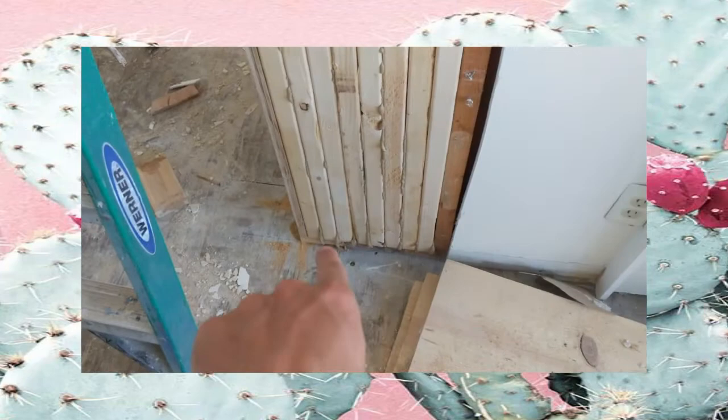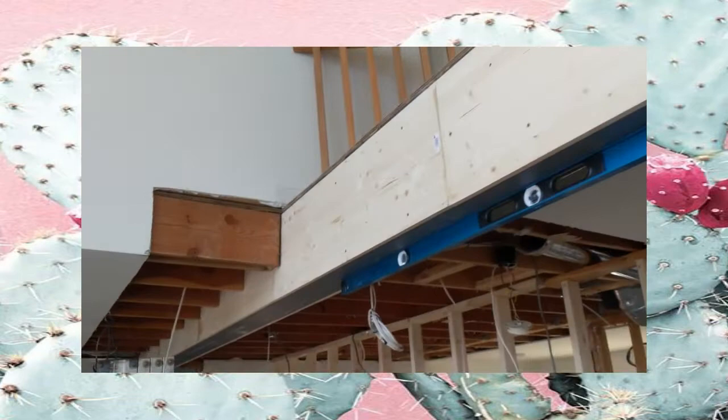If you follow it all the way down into the basement, right below here should be the beam we have. Following it the other way, this supporting pole is now in. Beam number one is done — that is exciting news.